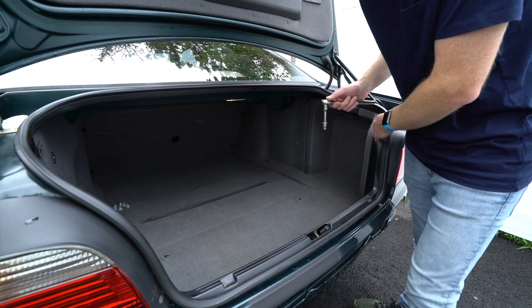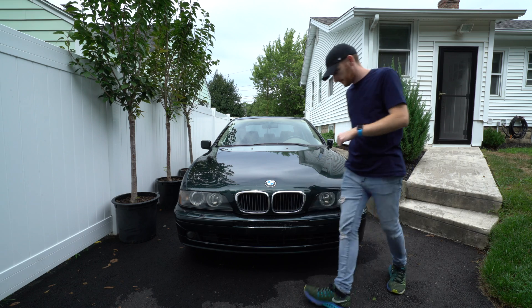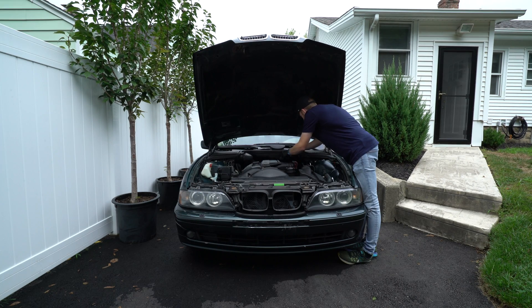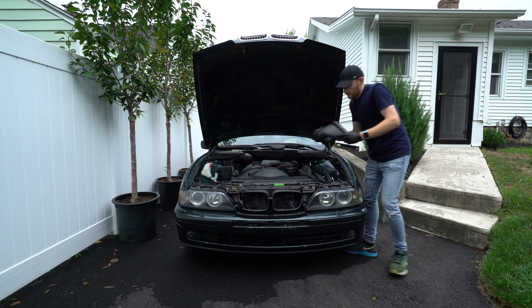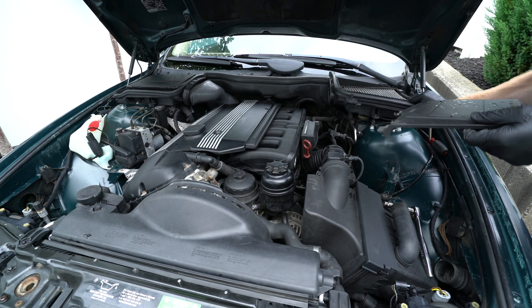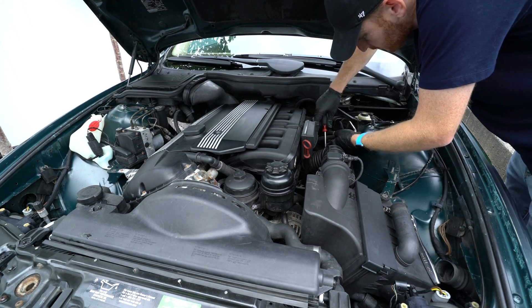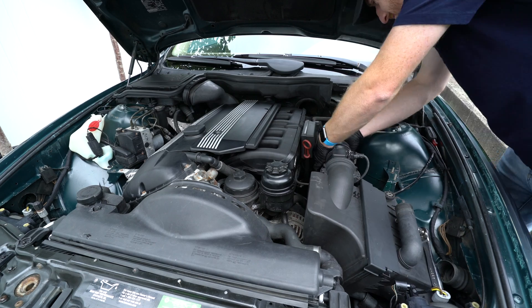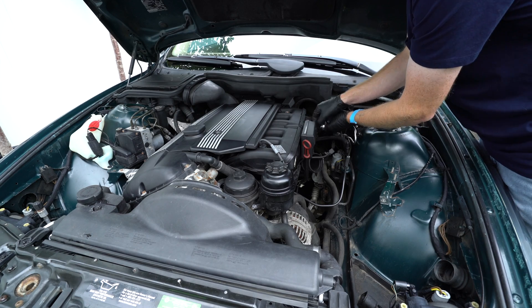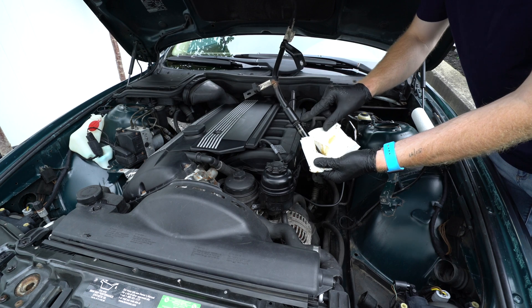So let's get out there and remove that intake manifold. First let's disconnect the negative terminal from the battery. Now while I'm in here I'm also going to replace the dipstick tube o-ring.